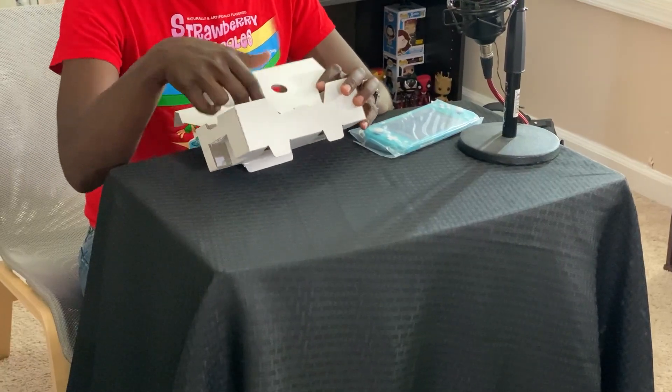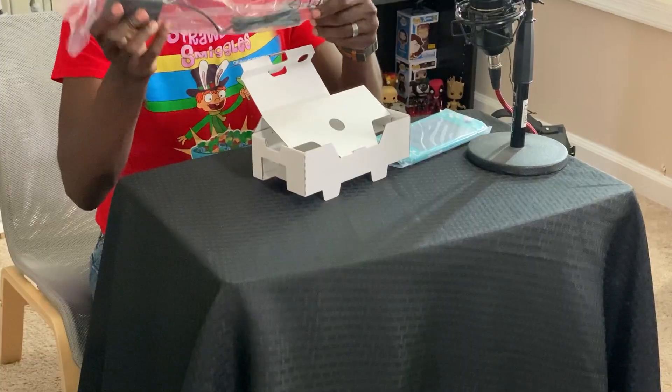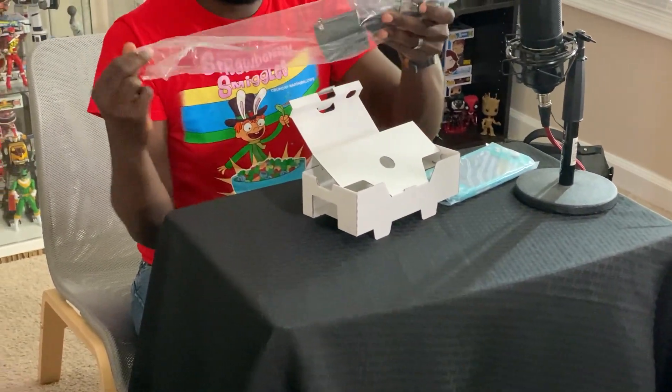Inside every great box is another sometimes pretty good box. So you have the Switch Lite here. I was curious about whether it came with a charger or not. You've got your instructions, safety stuff — don't eat it, kids, don't eat the switch.